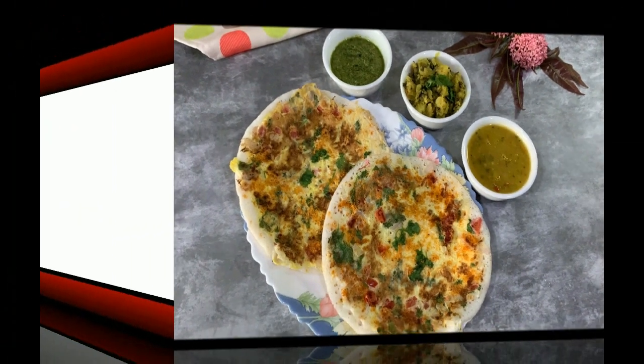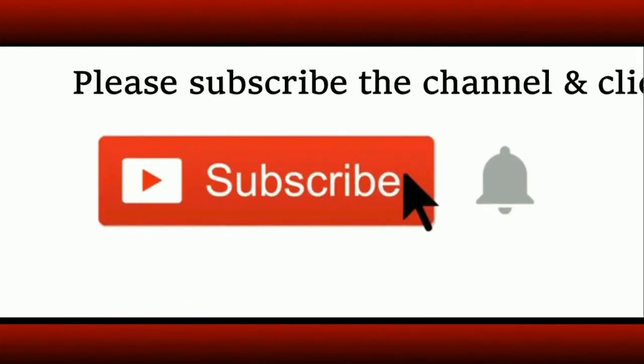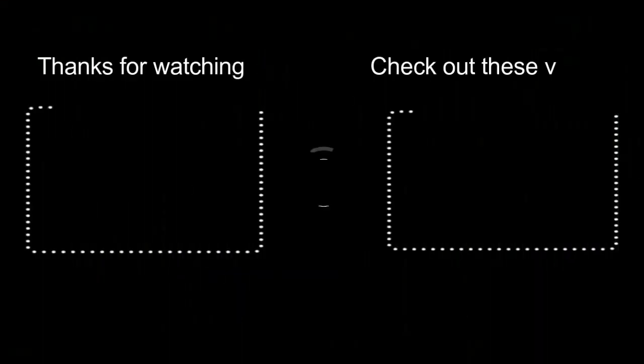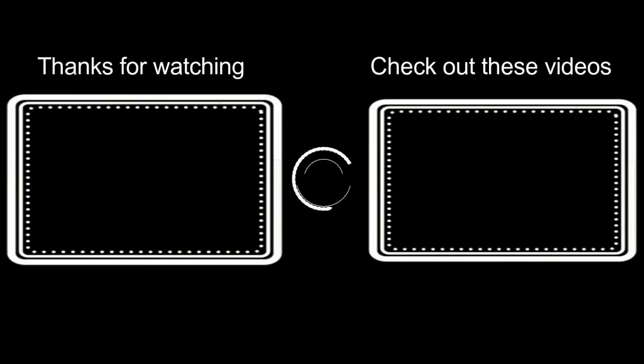Stay tuned for the next recipe. If you are a new visitor to the channel, do subscribe and click on the bell icon to get notifications about new uploads. Here are some videos from the archives — do check them out. We'll soon be back with another new recipe. Bye bye, until then have a nice day!